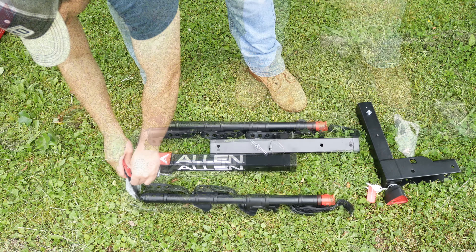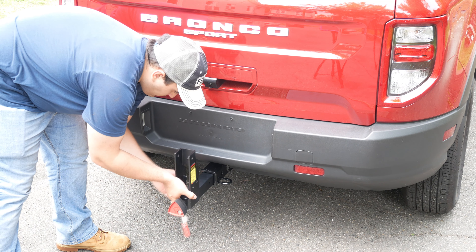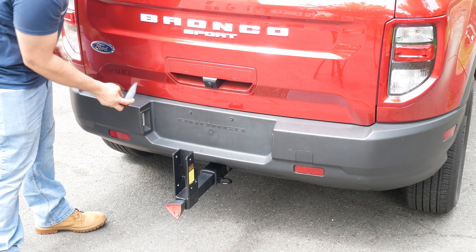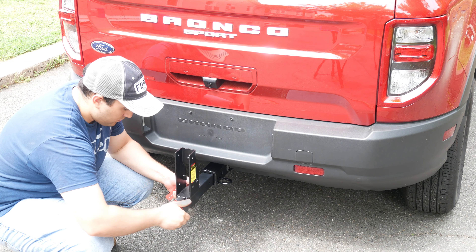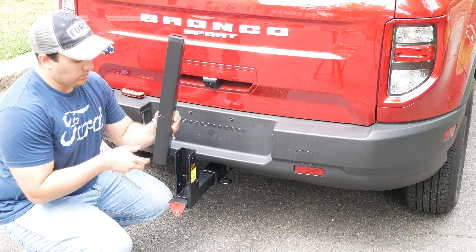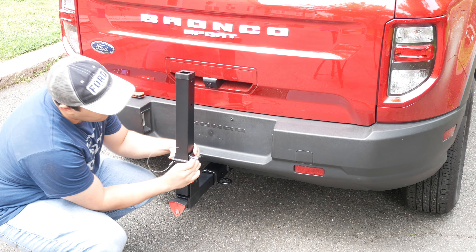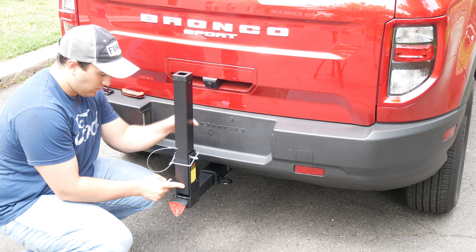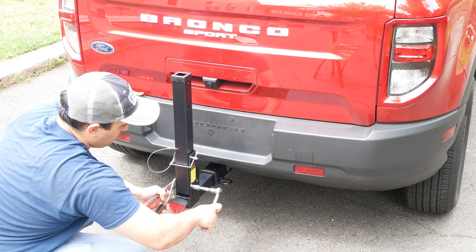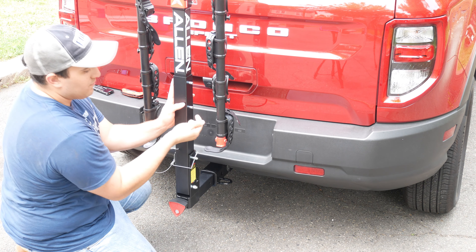This bike rack was relatively simple to assemble. Thankfully, the instructions are pretty clear and there are only three main pieces as you can see here. First up, we will insert the hitch attachment that will allow us to securely lock up our bike rack into our hitch with the included lock and key. Next, we will attach our main shaft that will require one of the included bolts to be fastened. Then we can attach the bike rack piece itself using two of the included bolts and nuts.